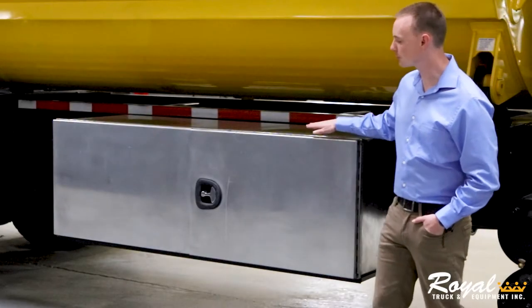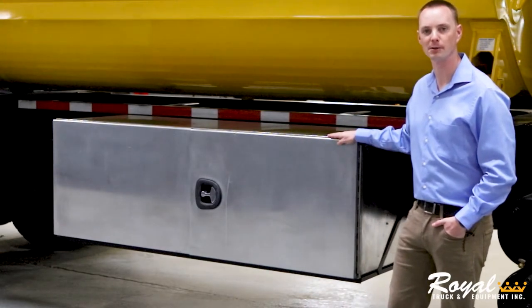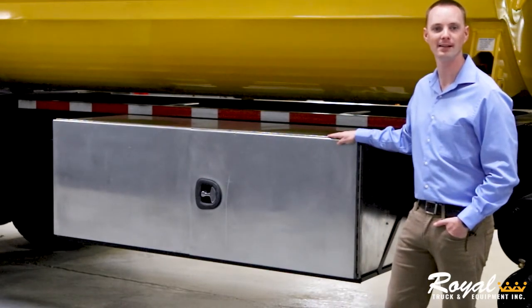This truck can be optioned with up to a 60-inch toolbox in order to help you carry any extra supplies, fuel, or tools you may need for the job.